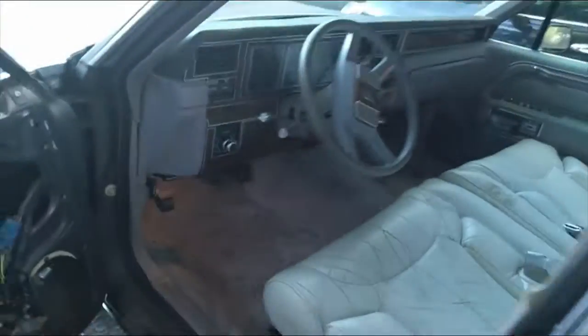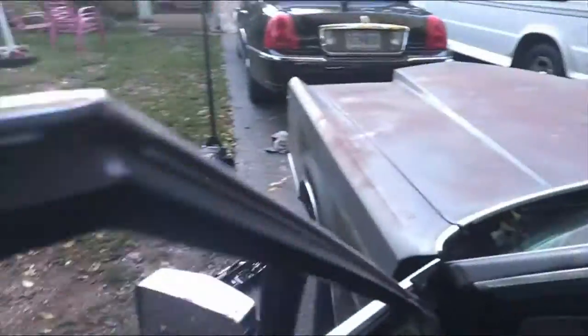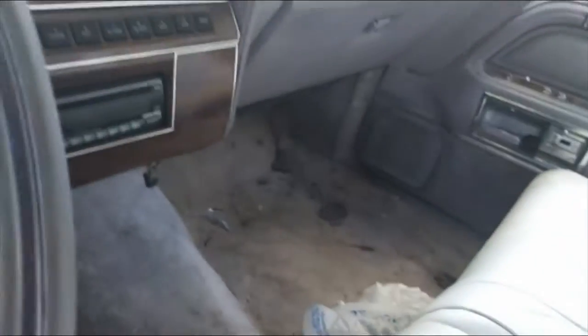The dash pad was all cracked, the headliner had fallen, sun visors were destroyed, and it was misfiring because mice had got in and eaten wires, which shorted out the computer. It's a 5.0 — let's do a computer delete and just put in that HEI ignition. It even has the keypad entry.